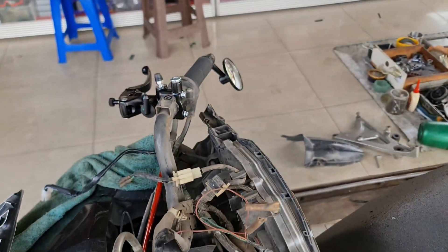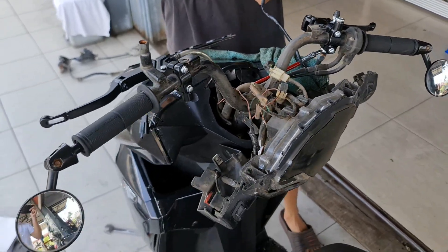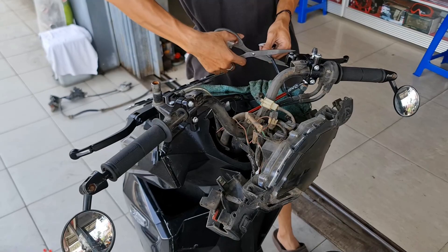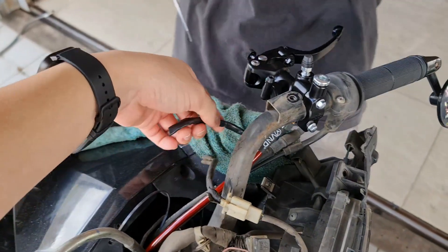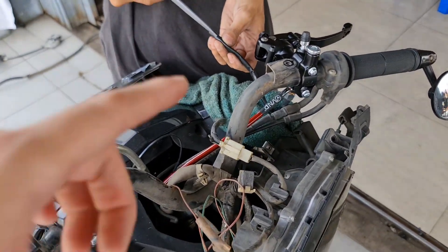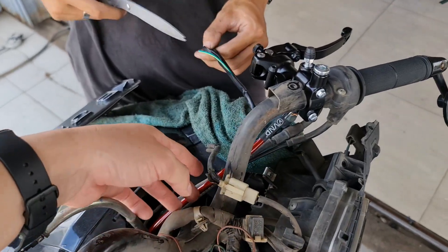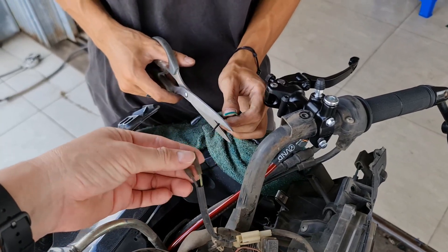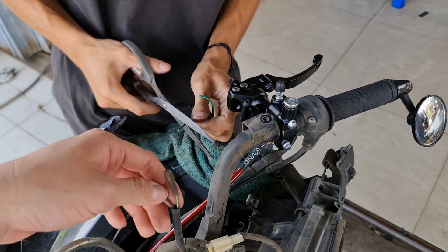Stay tune terus kawan-kawan, nanti bisa lihat hasil pemasangannya. Memang lagi marak-maraknya ya, untuk akhir tahun banyak yang ganti sistem pengereman. Ini dari suite dari ori, RCB — tidak masalah. Karena lebih baik kita potong yang dari RCB-nya daripada harus potong yang orinya. Orinya seperti ini, tinggal dicolok. Kalau dalam bentuk soket kan susah coloknya, jadi nanti kita sambung aja seperti ini.